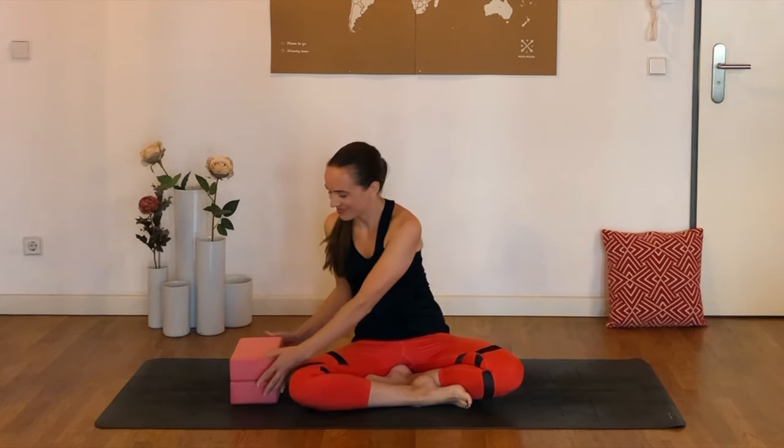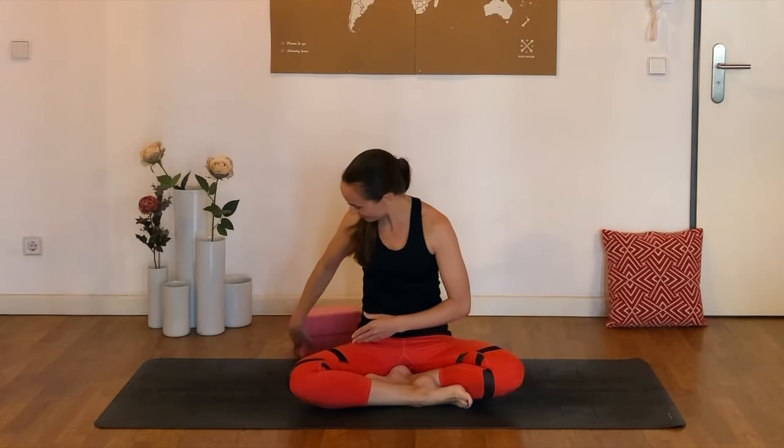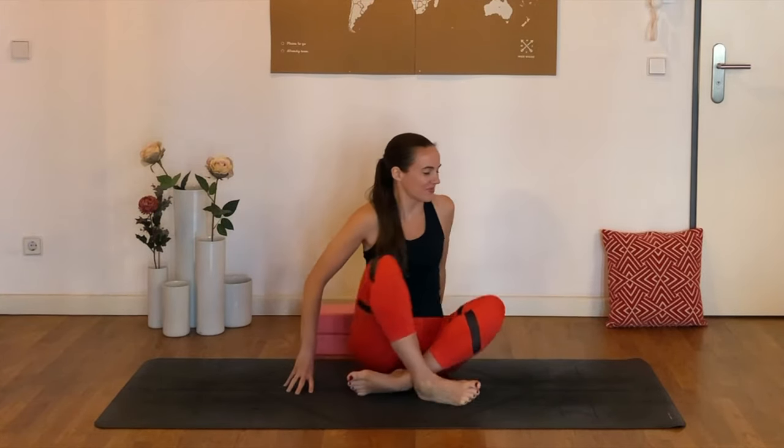For today's practice, I would recommend that you have either one or two yoga blocks handy, and you can just set them off to the side for now, and we're going to begin on our backs.